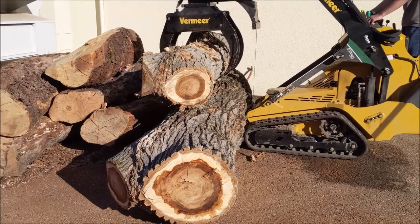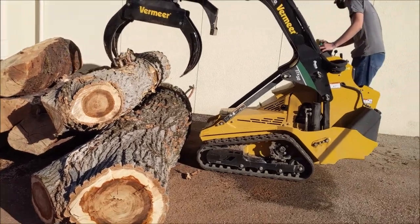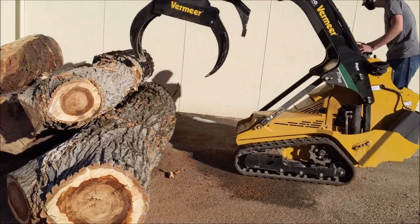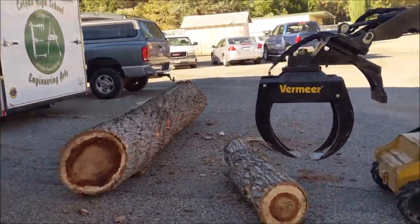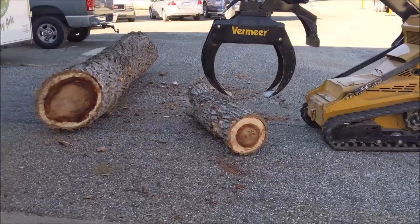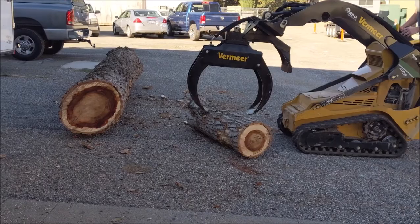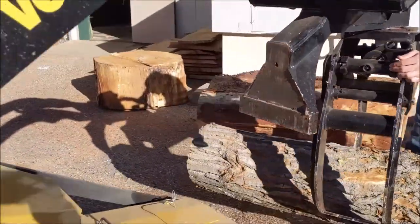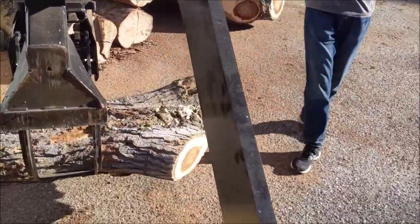We usually paint these with arbor seal paint on the ends, and that helps prevent a lot of the checking. These cottonwood logs are really, really wet all the way through — they almost feel like 50% moisture inside of them. Here's a nice little teeny one, and you can see how you could spin it pretty easily by hand as long as it's balanced well.